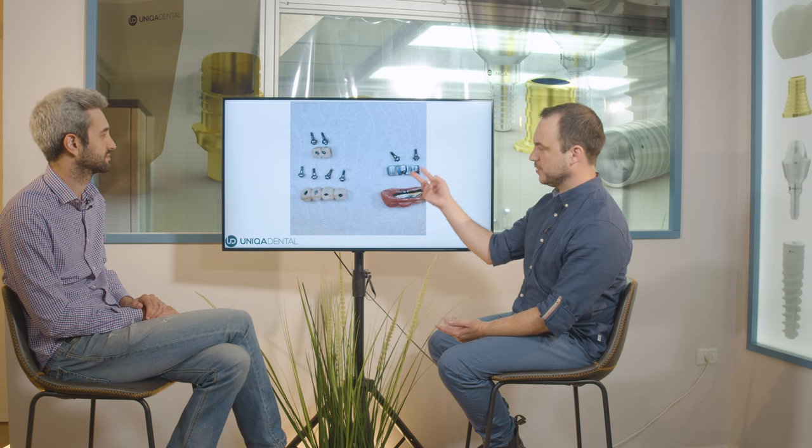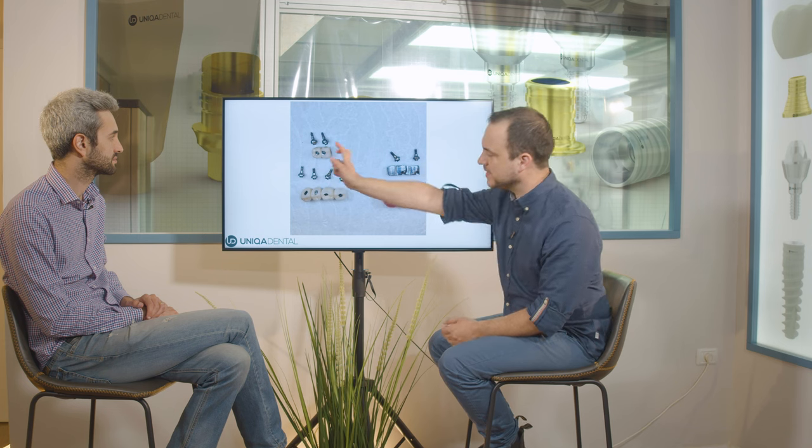The one that's missing — you need to extract the tooth. We have a bar on two multi-units and a small partial overdenture on this bar. We have a four-crown bridge on four multi-units and four implants. And we have a two-unit bridge — two premolars on two implants. You can already see that the implants are very close to one another, so we knew we'd have a problem in the impression-taking process.